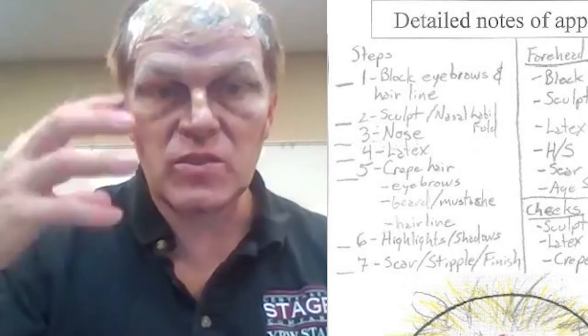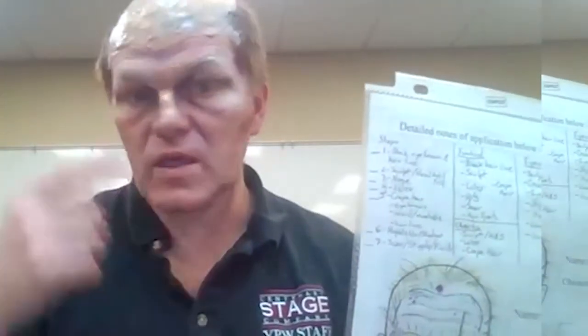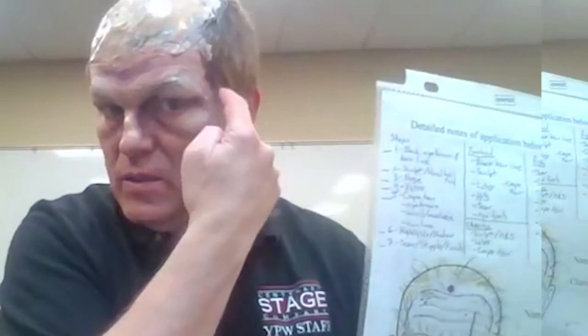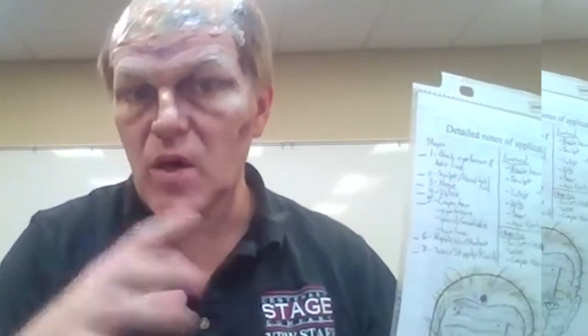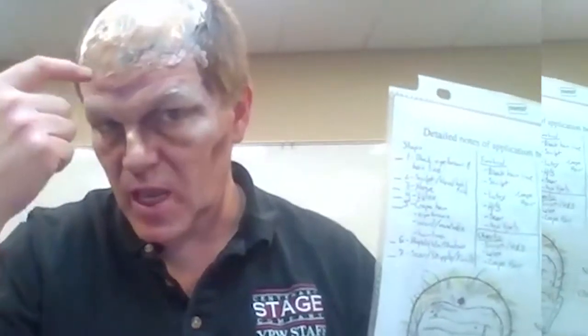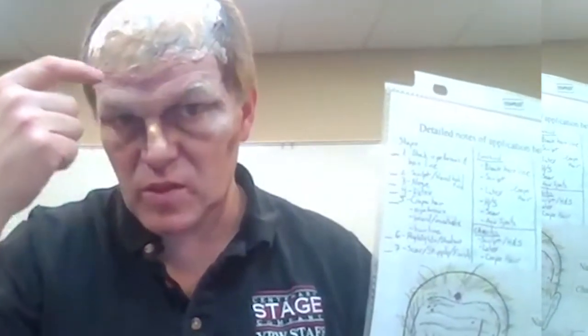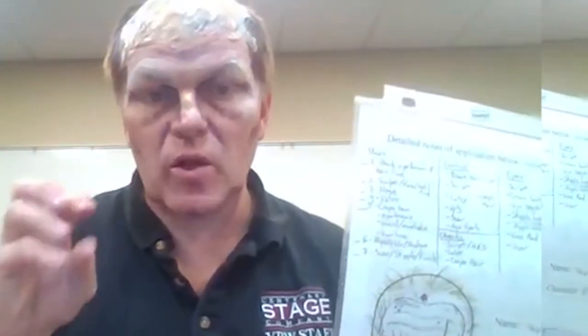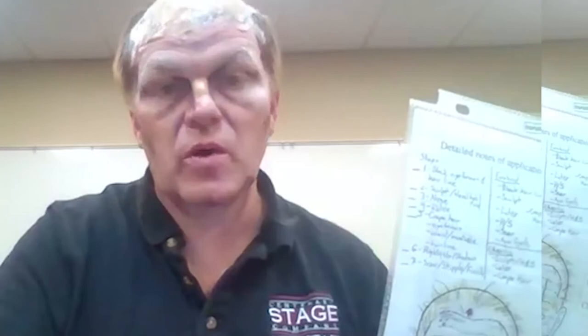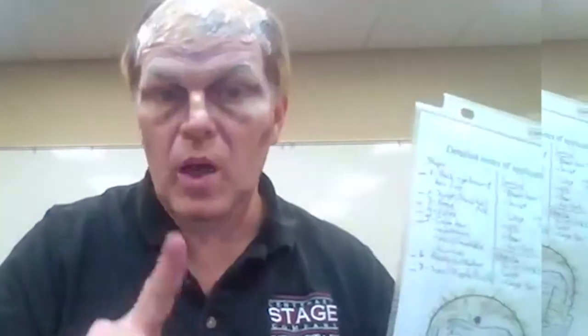The sculpting extends into the temporal fossa, infratemporal fossa, nasolabial folds, and eye bags. The forehead crease area is also sculpted — and all of that is done before putting on the base. That's pretty much part one of old age.